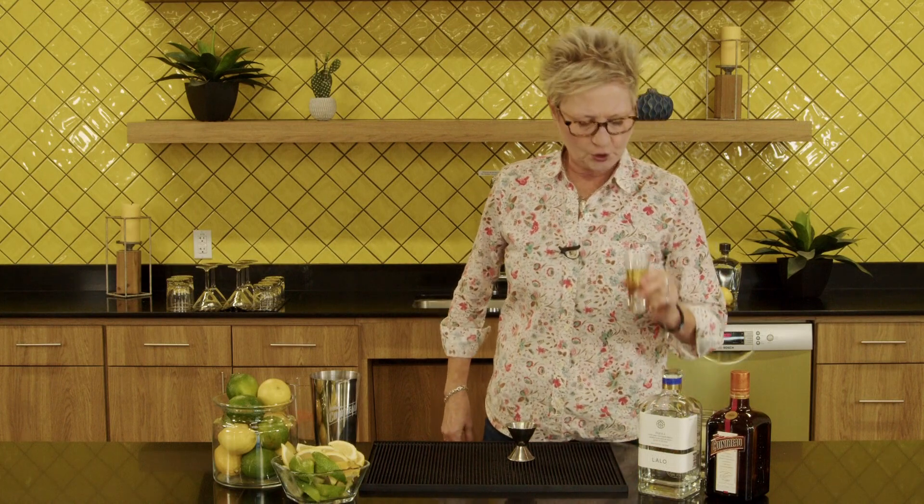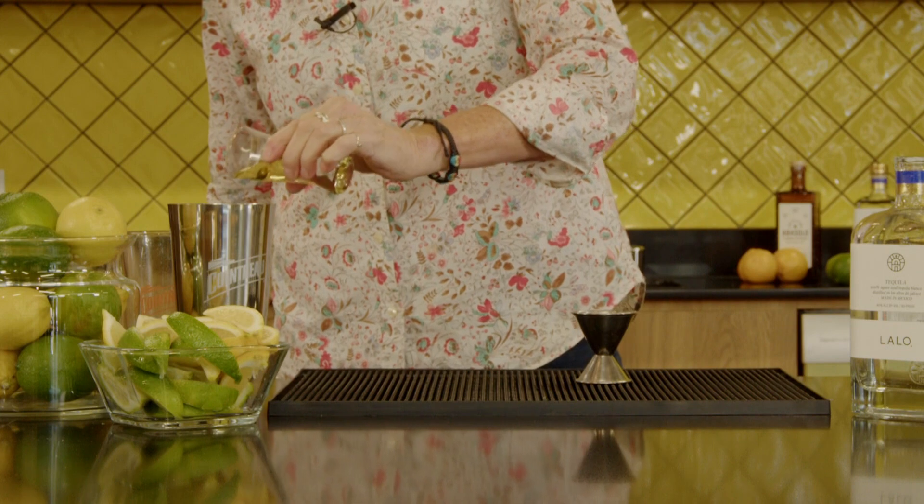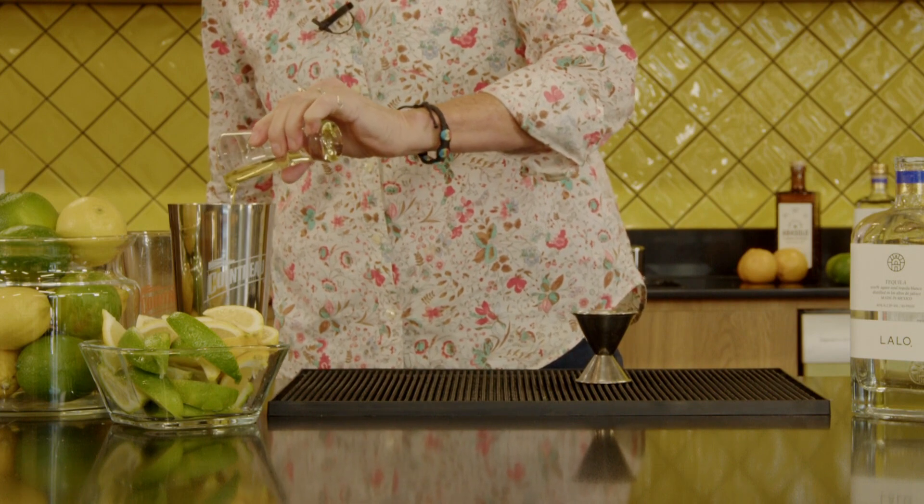I'm gonna go ahead and use just some nice agave nectar. I like the light agave nectar — you can use the heavier, but the light I think makes a prettier drink.